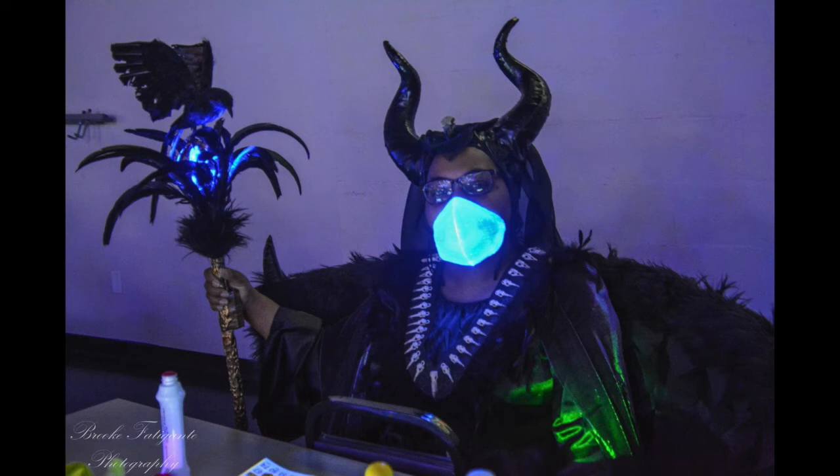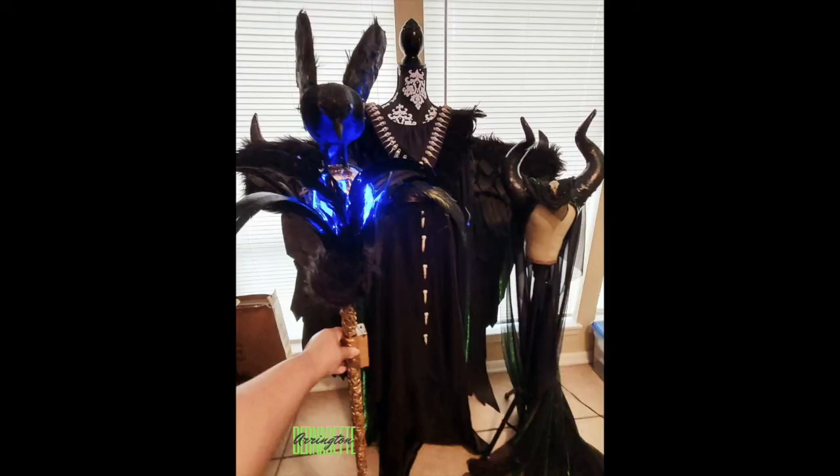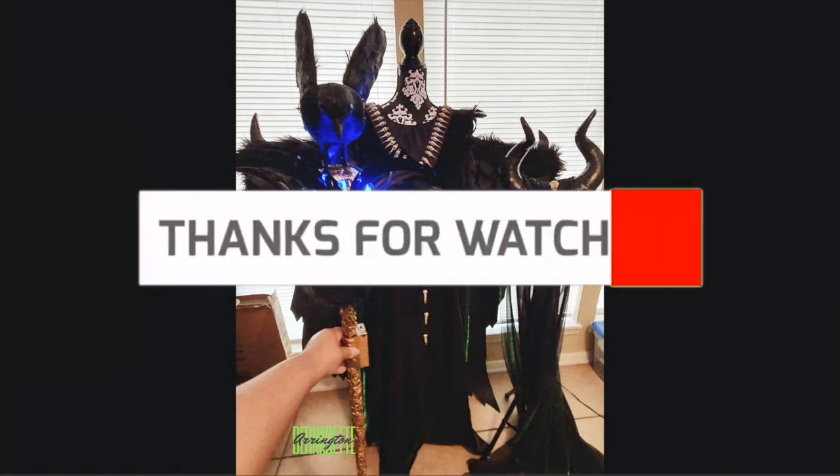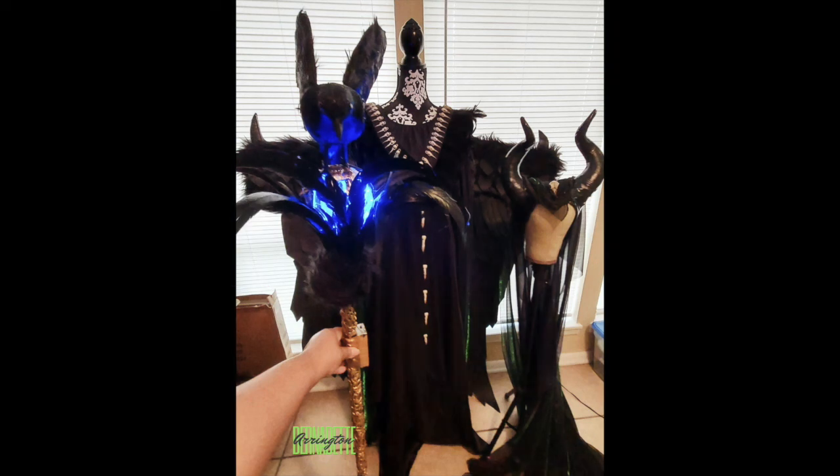So that was my DIY Maleficent costume for 2020. I don't know what I'll create for this year, but if I do I'll most definitely film and record it and share it with you guys. Thanks so much for watching another DreamTV Studios DIY — this time for Halloween featuring Maleficent. Don't forget to comment, rate and subscribe, and I'd greatly appreciate it. Bye bye!